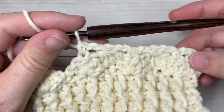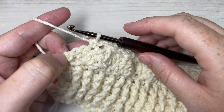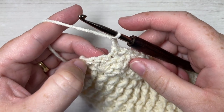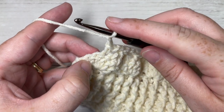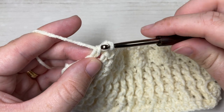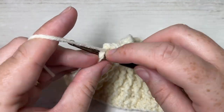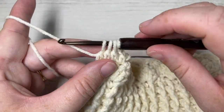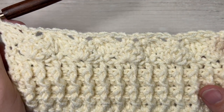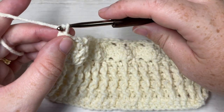Continue — chain two, double crochet five together, chain two, single crochet — all the way across until three stitches remain. After working your last single crochet, chain two and finish with a double crochet three together over the final three stitches: yarn over and insert into the next stitch, yarn over, draw up a loop, yarn over and pull through two — repeat twice more; with four loops on your hook, yarn over and pull through all four. That brings you to the end of row eight. Chain one and turn.